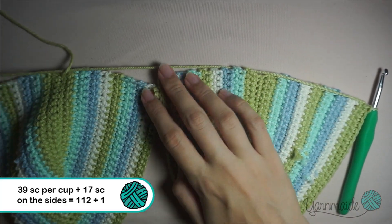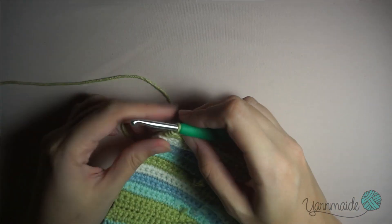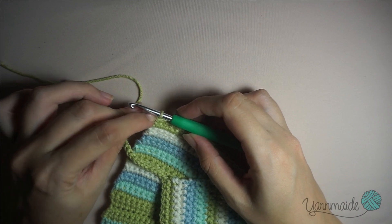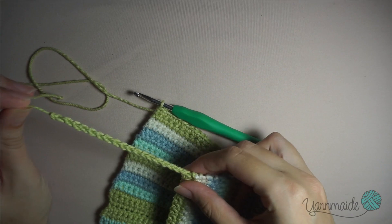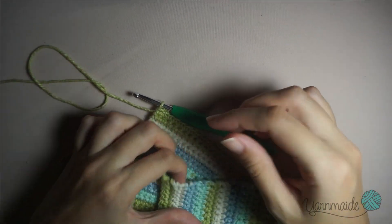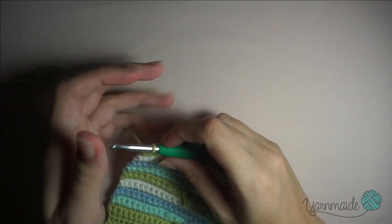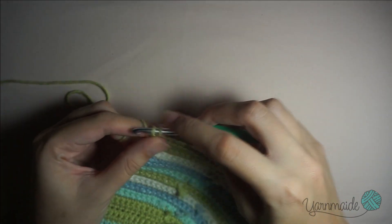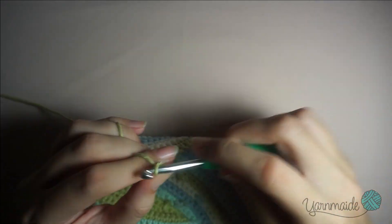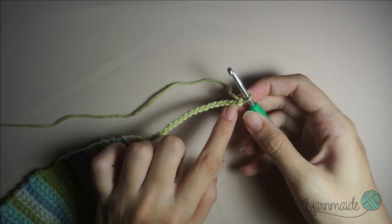I'm gonna put on the screen the exact number I'm gonna do. Since it's your first cup you're gonna do the 17 or 18 chains. You're gonna cut off the yarn - it doesn't have to be 18, it's your measurements, it can be more or less. Mine are 18, so for your first cup you're gonna do the 18 chains and go back with single crochet. I have my 18 chains, now I'm gonna go back on the second chain from the hook with a single crochet - insert the hook, yarn over, go through the loop and close.